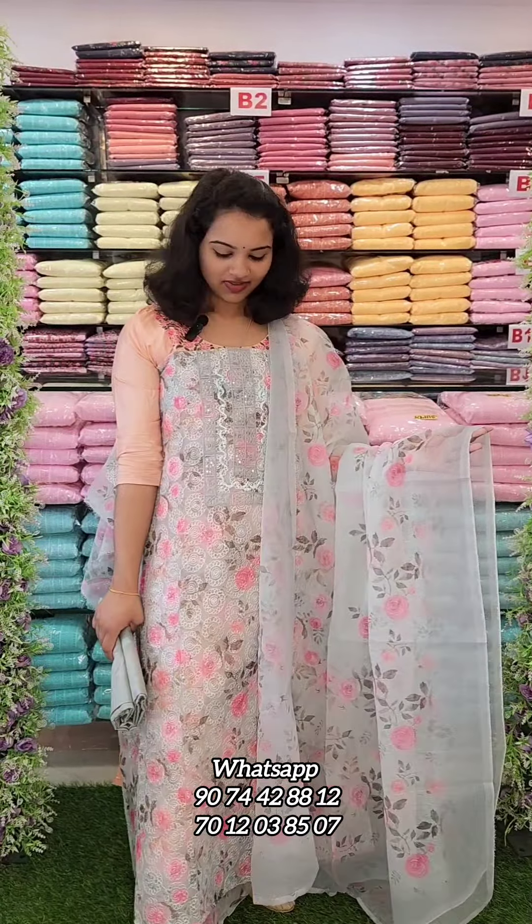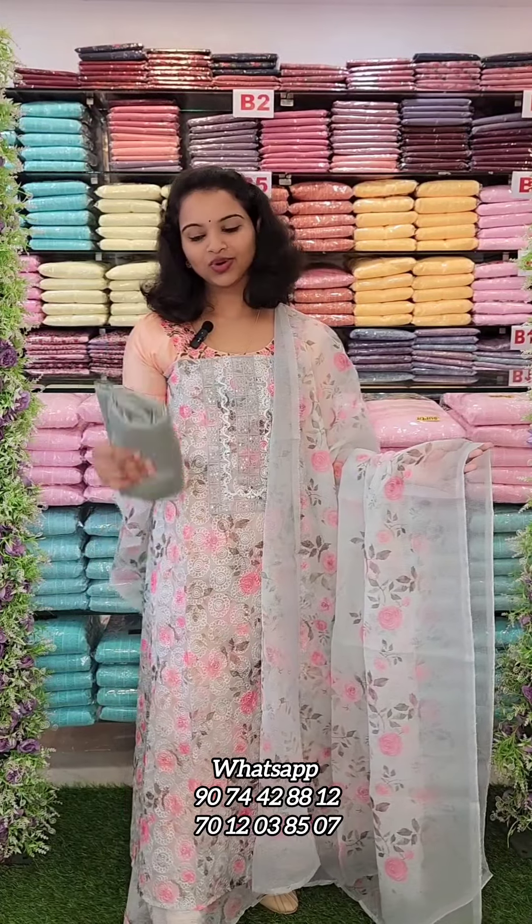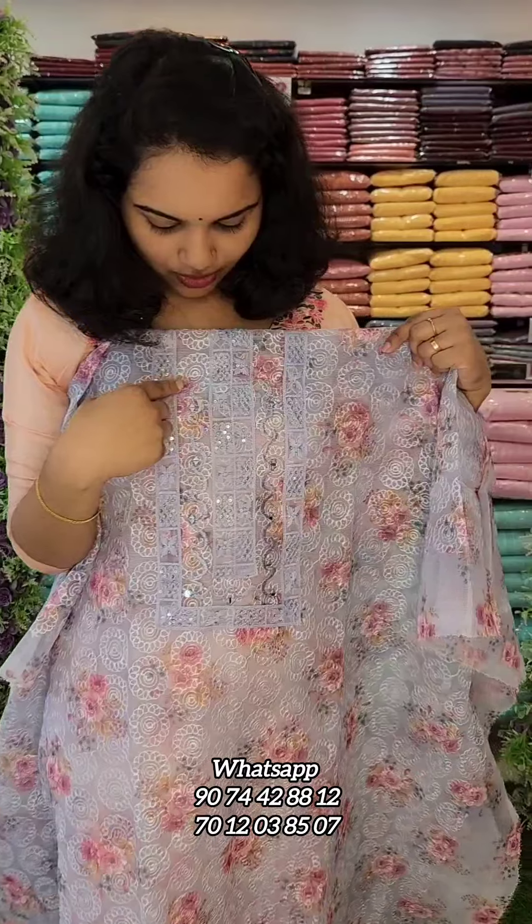This one is the Semi-Party Wear. This is the low tint type. This is the bottom liner. This is a Lavender Tone. This is a Yoke portion.